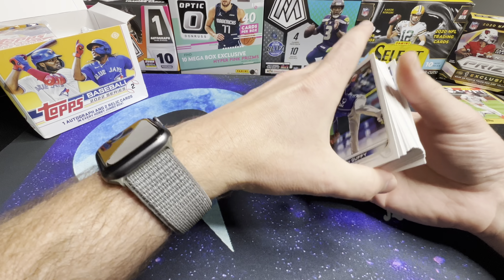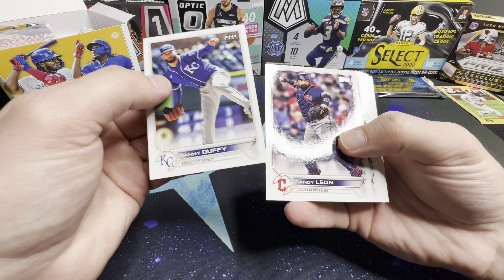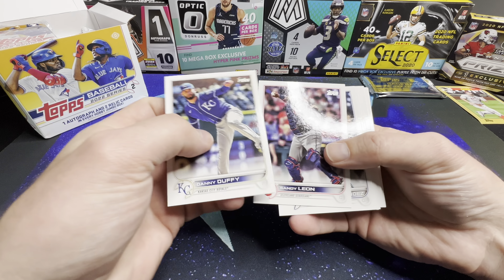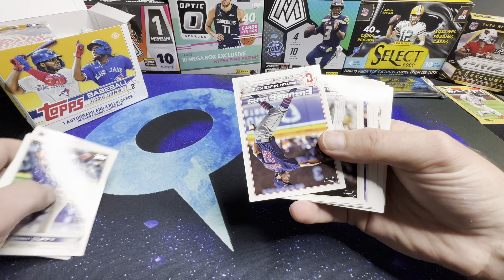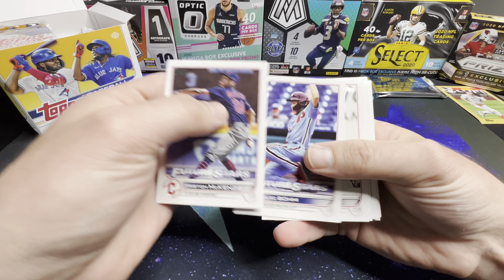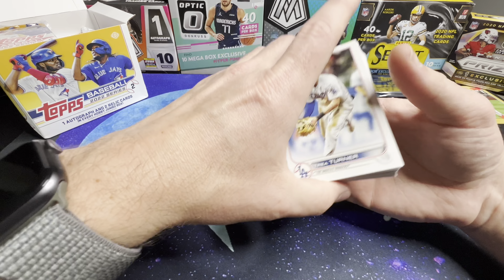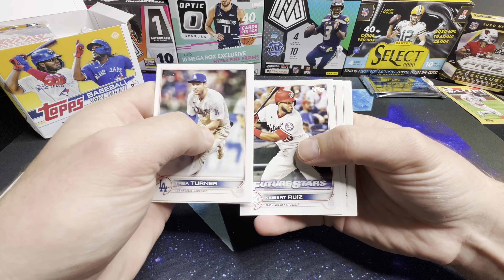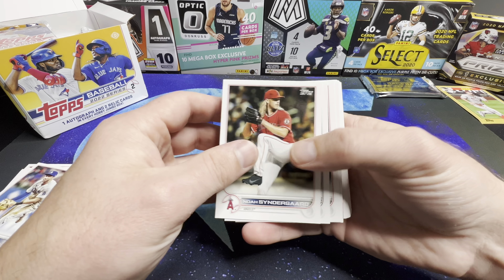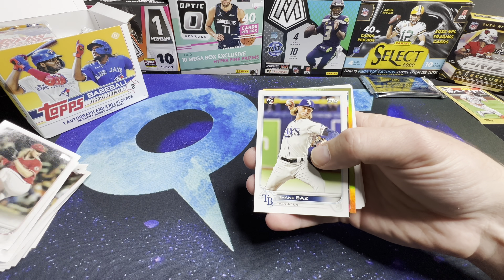Guys, if I miss anything let me know — I'm not as up to date on my baseball. All the good stuff's in the middle of these packs, so I'm going to try to go through these as quickly as possible and keep flipping. We've got Trey Turner, Hauser, Louie Swanson, Welker. I think our hits are coming up here — Shane but as rookie.